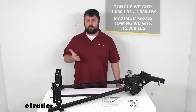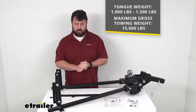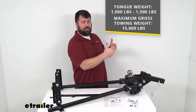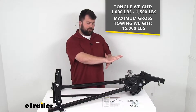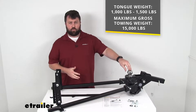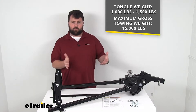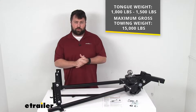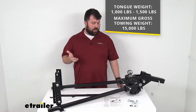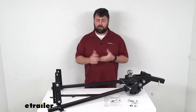This system has a tongue weight range of between 1,000 and 1,500 pounds. Tongue weight is really the most important weight rating to focus on — once you have your trailer loaded up, anything behind your tow vehicle's back axle and in front of your trailer's front axle that's pushing down on your hitch ball is your tongue weight. So you want to make sure you're within that 1,000 to 1,500 pound range so it's not too stiff and can support the weight. It has a max gross towing weight capacity of 15,000 pounds — that's the weight of your trailer plus the load. We also have other options at eTrailer.com with different tongue weight capacities, so make sure this meets your setup's needs.